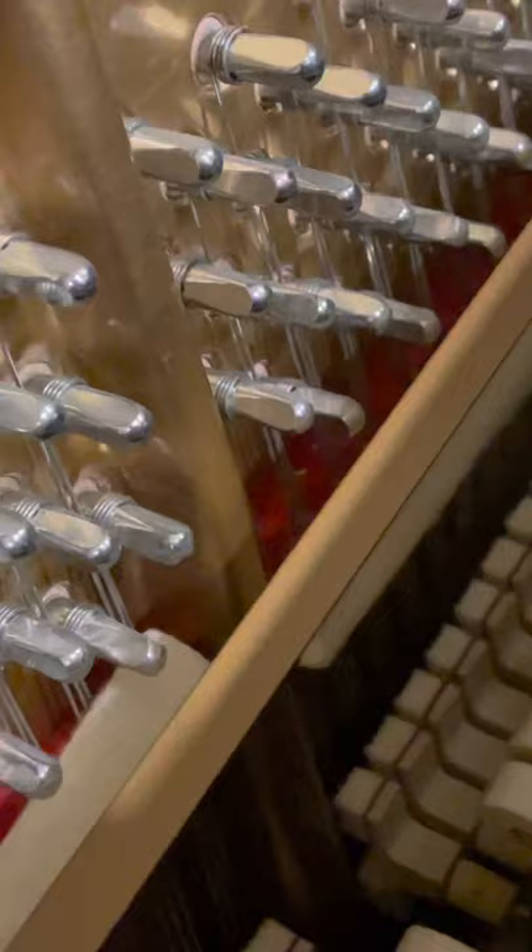If we hit the middle pedal, look what happens — it brings a curtain down in front. That's going to make it really quiet because it's not hitting the string directly; it's hitting it through that curtain. Or at least it's supposed to — that curtain needs some adjustment.